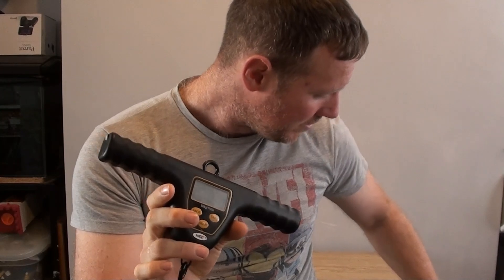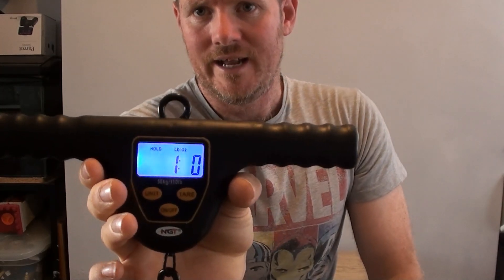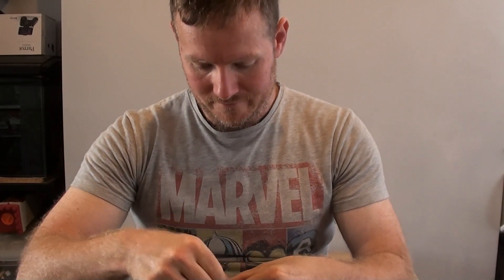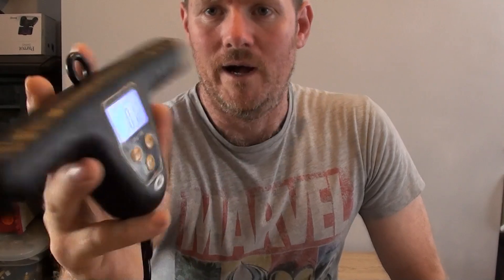First, let's check out the scales I'm using. These are T-bar scales, fairly new, and I think they're fairly accurate. I've got a one-pound weight here — I'll stick that on the scale, let it dangle, and it says a pound dead on the nose. Just to double-check, I'll take that off and throw on a 12-ounce weight from a different shop, and that reads in at 12 ounces. So we can trust these scales.